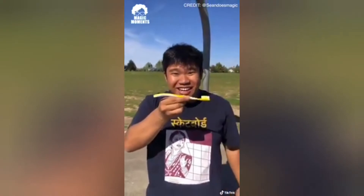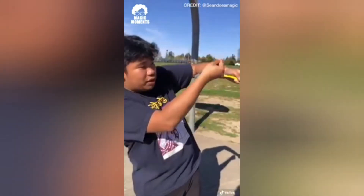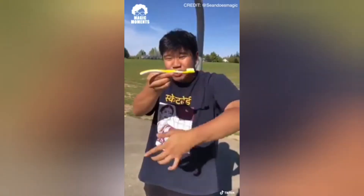I'm about to teach you how to take a pen and turn it into a toothbrush. To do this, you need a pen and a toothbrush. Take the toothbrush, have it hidden in your hand, and all you're doing is bringing the pen in while also putting the toothbrush in your hand. From the front, it looks like this — bring the pen in, put the toothbrush in your hand.